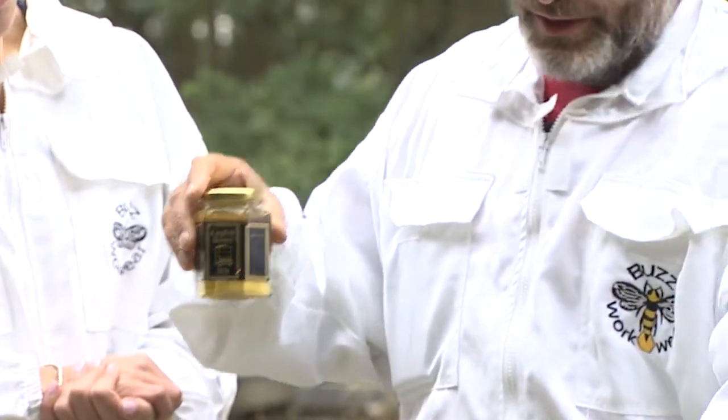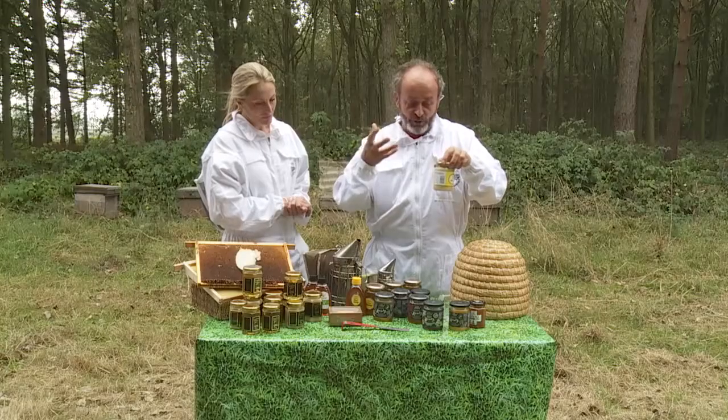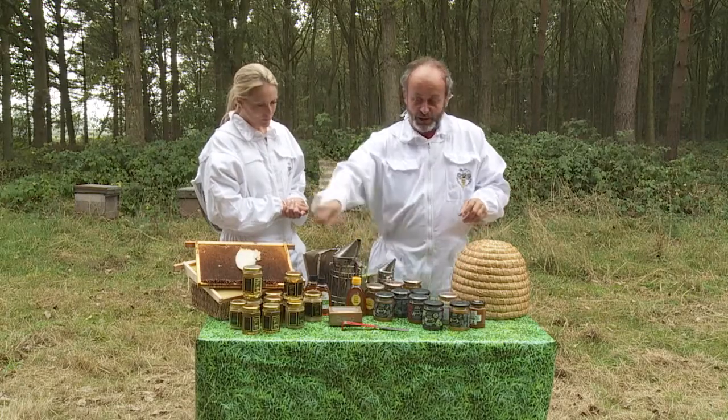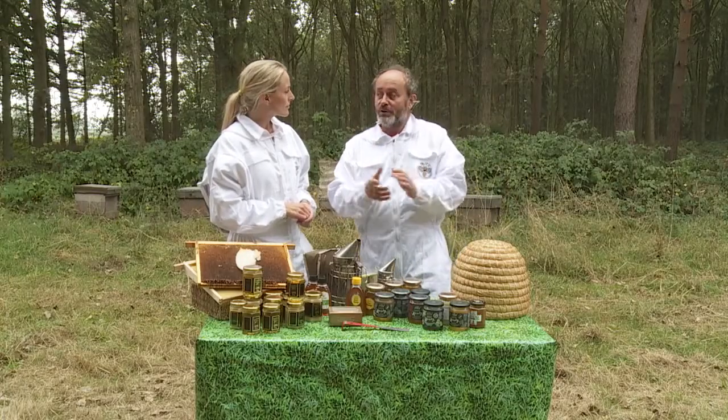All honey that's set, if you warm it gently, will go clear, and you won't lose any of the flavour. Similarly, the clear honey, if you stir in a little bit of set honey to the clear honey, it will set. And so long as you're careful with the temperatures, you won't spoil the flavour.